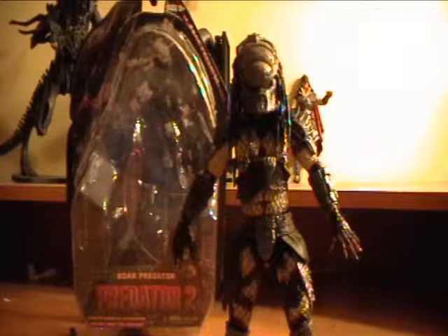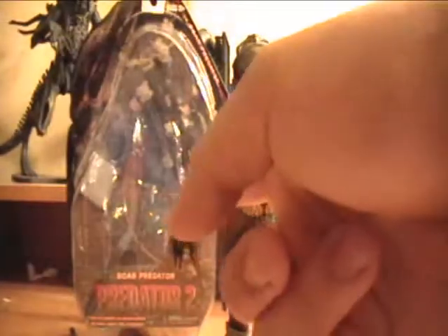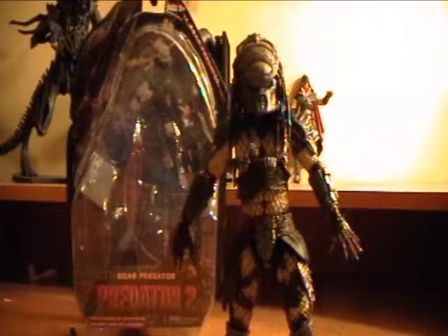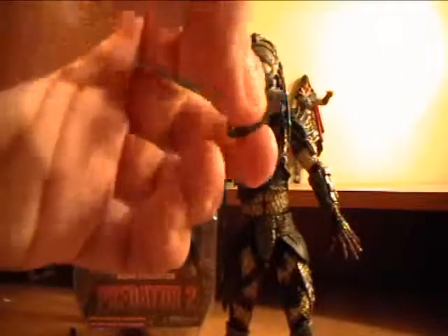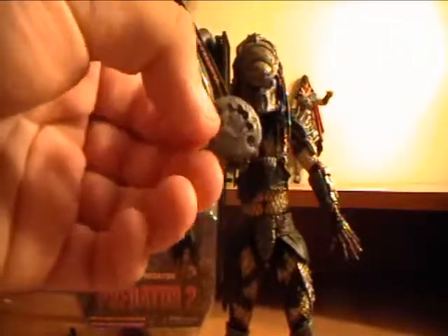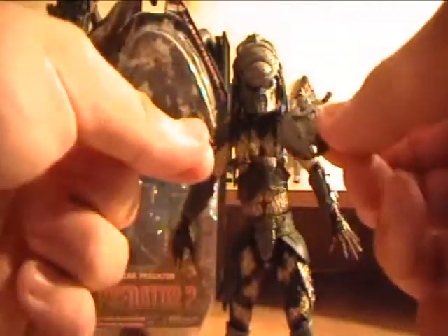I don't know if it's supposed to be the same Predator, but he's got the same mask and he's got the same features. No wrist blade, no other weapon except he just came with this Smart Disk. It is a Smart Disk — not a Troika — because it does not have those thorn things. It's a Smart Disk because it's in the shape of a disk.